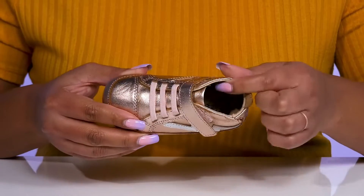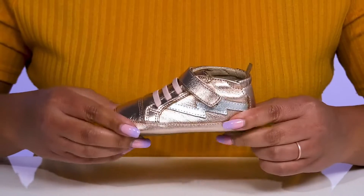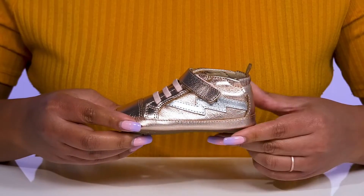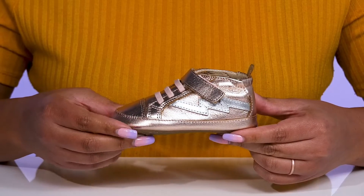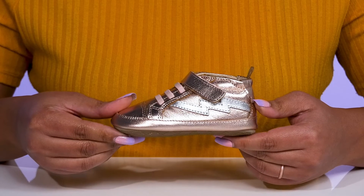Inside, there is a leather lining with a cushioned footbed to keep them comfortable all day. They're lightweight with a sturdy build-in reinforced stitching for long-lasting durability, and it's all on top of a durable synthetic outsole that is textured to give them the best grip.